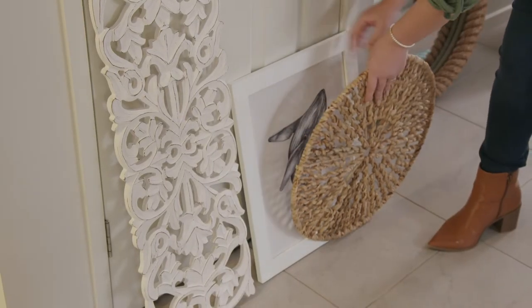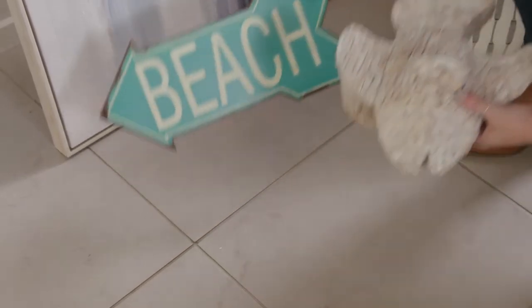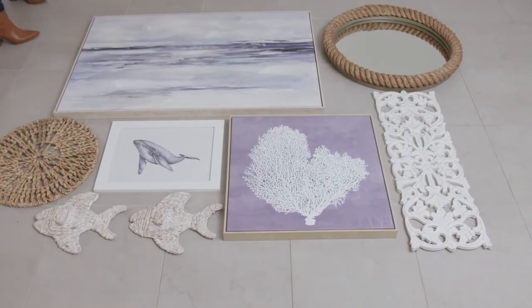To create the perfect bright coastal wall, a great tip is to use plenty of different textures such as rope and driftwood alongside pictures and ornaments. I like to arrange my items on the floor first. This way I can move them around easily until I am happy with the final look.